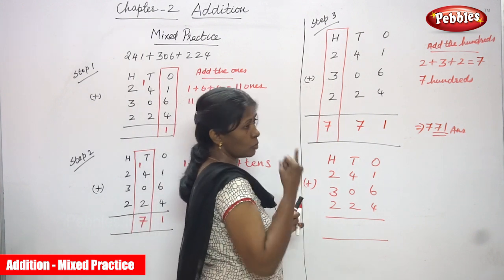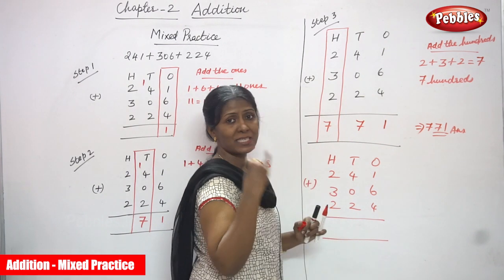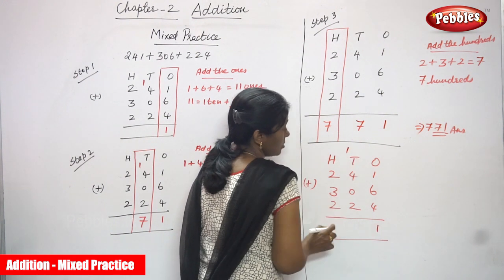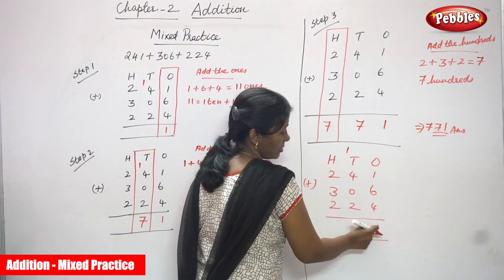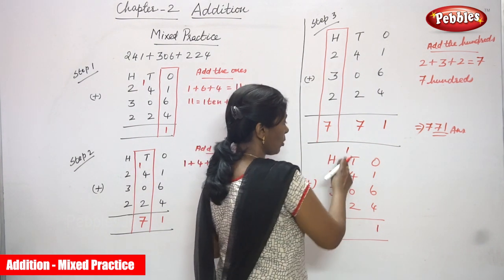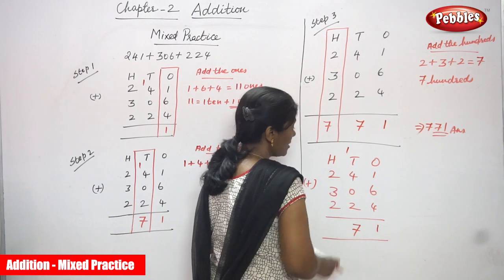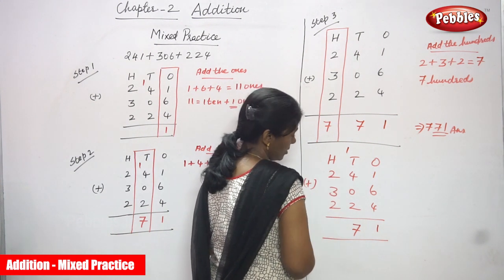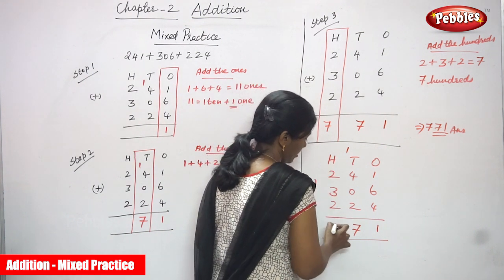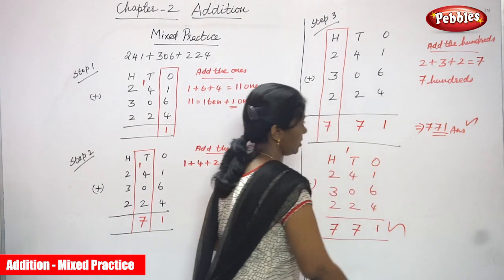For the ones place: 1 in the mind, 6 on the finger — counting up: 7. Then 7 plus 4 is 11. So 1 is written in the ones place and the remaining 1 goes to the tens place as carryover. Then tens: 1 plus 4 plus 2 plus carryover 1 = 8... actually 1 plus 4 is 5, plus 2 is 7. No carryover in tens. Hundreds: 2 plus 3 is 5, plus 2 is 7. So the answer is 771.